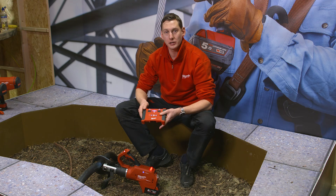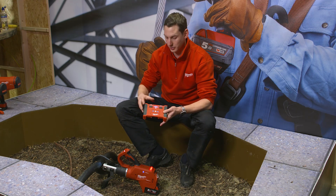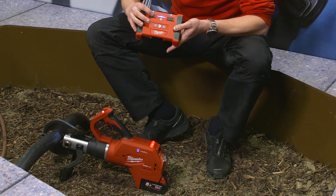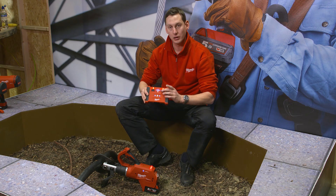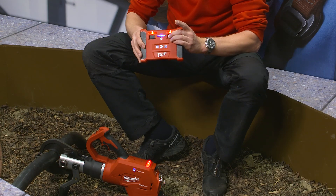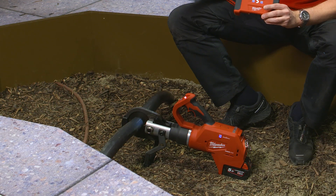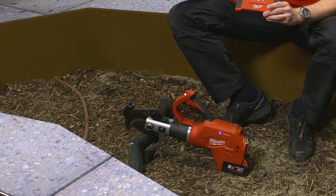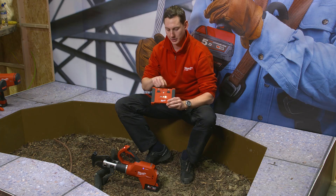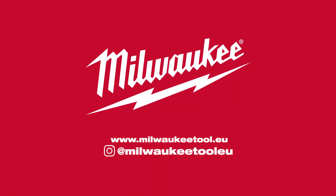As soon as you're connected, you can go up to 30 meters away to be safe and out of the danger zone for the cut. You press the second button and then you have 20 seconds left to do the cut. You press the second trigger, and as soon as you let go, the tool makes a full cut and gives you a green light that the cut was successful.